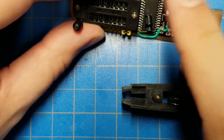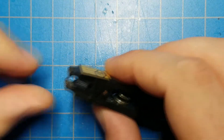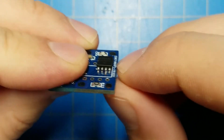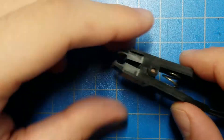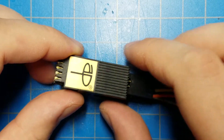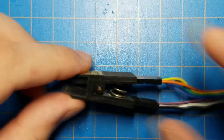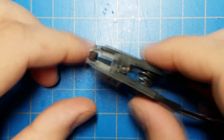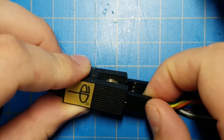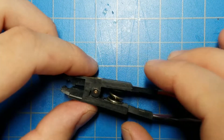If you bought a programmer like this, you most likely have a chip clip that came with it, but it will be designed for the smaller-pitched surface mount version of these chips. The DIP adapter you will have to find online. These can cost from ten to thirty dollars. You have to search around for the cheapest option — you might find some from China for around five dollars, but these are not as common as I wish they were.